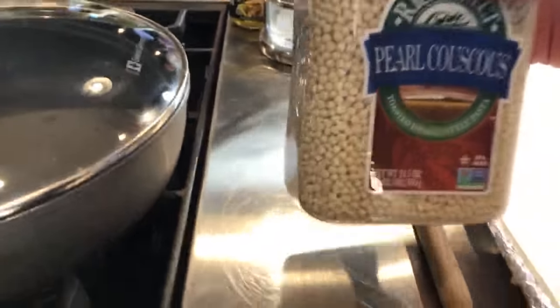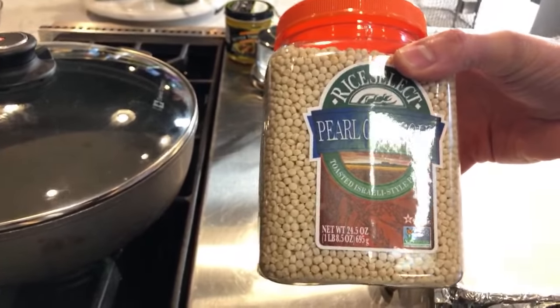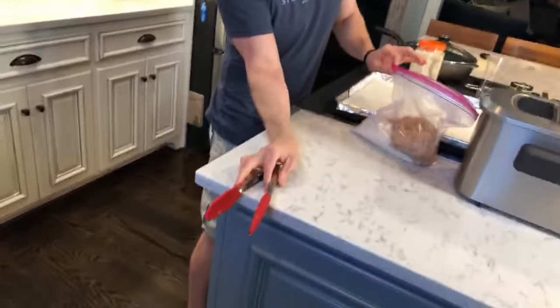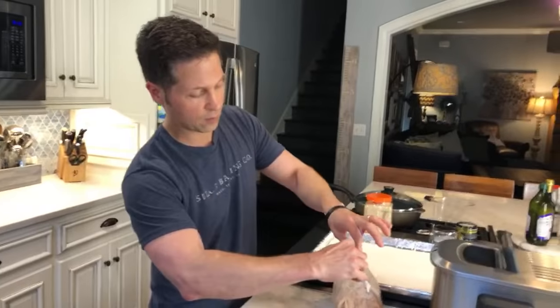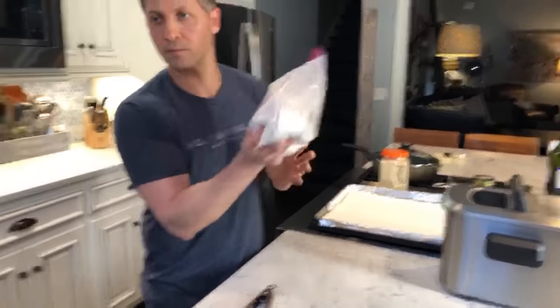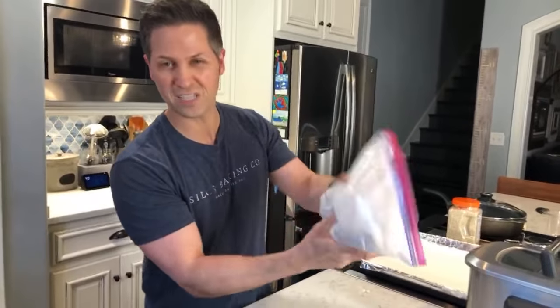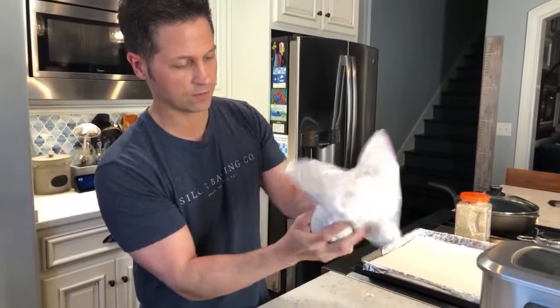David John asked about the couscous — we're coming to it. This is Israeli couscous; you can get it at Walmart or Costco. Now I'm going to be careful stepping here — once you get your flour in the baggie or bowl, you shake it around. Press it in; really press it in there.